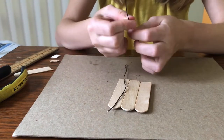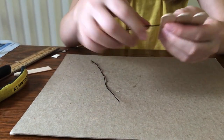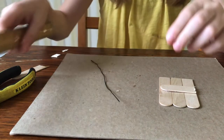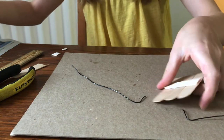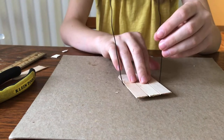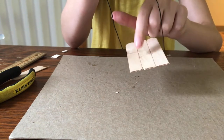Cut two pieces of floral wire to 17 centimeters each. You'll need about two centimeters to wrap around the top of the bar and a couple centimeters to go underneath so the wire fits properly. Bend about three centimeters at the bottom of both wires, then use hot glue to secure them onto the swing seat — placing them slightly offset so the swing balances well and moves a little but not too much.